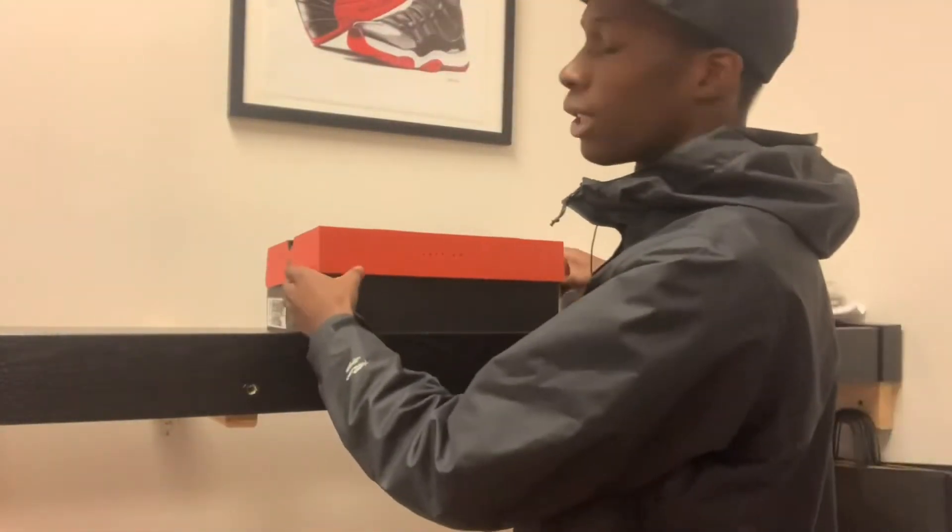What's up you guys, it's your boy Zay, and in today's video I'm gonna be reviewing the Air Jordan 11 that shock dropped two weeks ago on the Sneakers app. If you're new to my channel, hit that subscribe button, and if you're already subscribed, go ahead and watch some of the older videos I've been doing — just click my name and swipe down. With that being said, I'm now gonna unbox the Air Jordan 11.